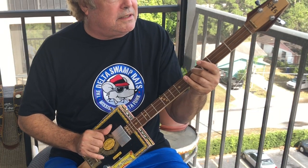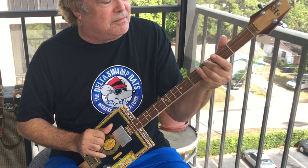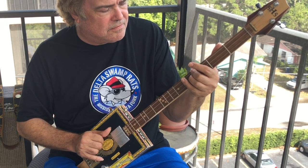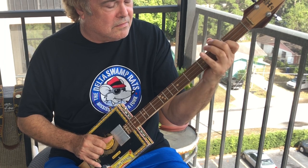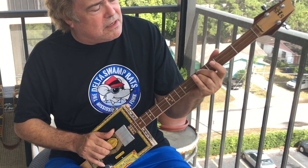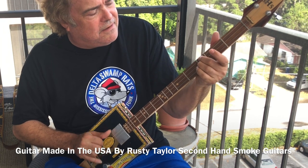That's the song. I'm gonna take my time, a friend of the devil's a friend of mine. And I'll get home before daylight, just might get some sleep tonight. Then you go back to the structure. I'm gonna take my time, a friend of the devil's a friend of mine. And I'll get home before daylight, just might get some sleep tonight.